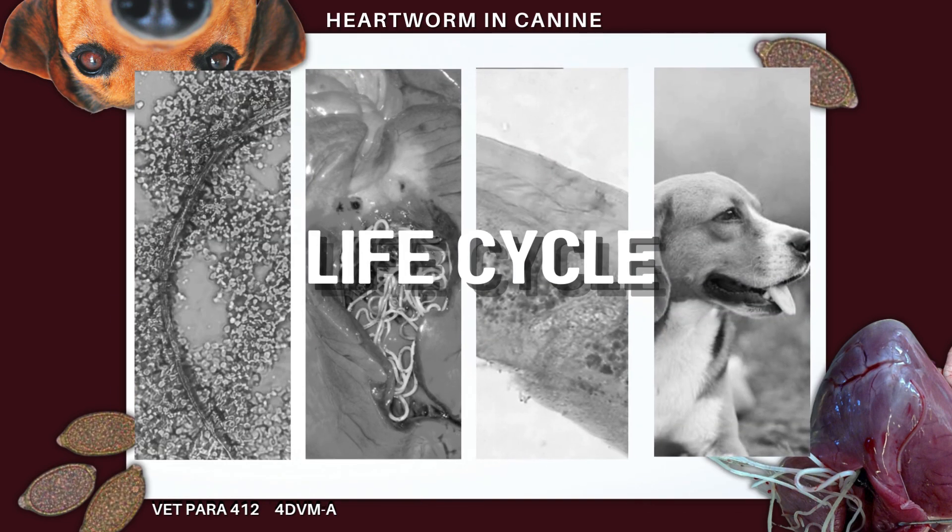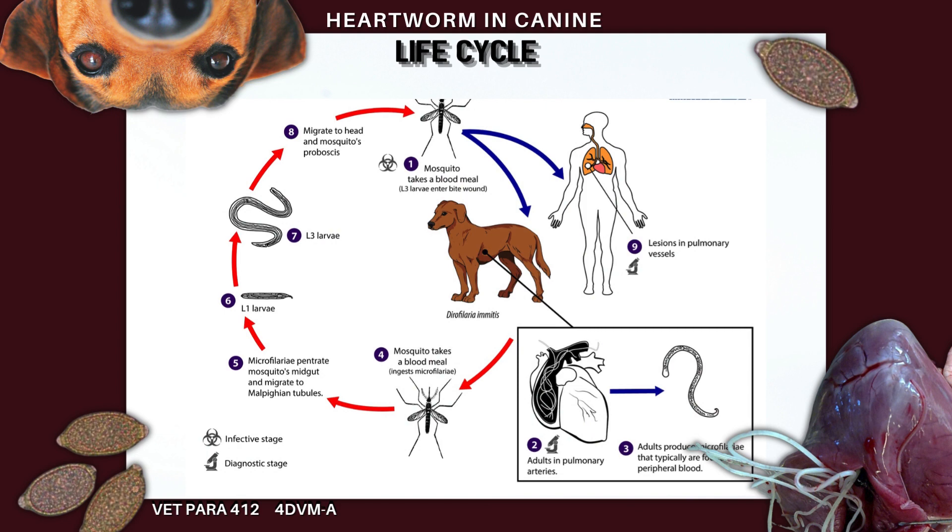The parasite requires the mosquito as an intermediate host before it can complete its life cycle in the dog. As many as 30 species of mosquitoes can transmit heartworms. The life cycle begins when a female mosquito bites an infected dog and ingests the microfilaria during a blood meal. The microfilaria develop further for 10 to 14 days in the mosquito's gut and then enter its mouthparts. At this stage they are infective larvae, and can complete their maturation when they enter a dog. These infective larvae migrate into the bloodstream and move to the heart and adjacent blood vessels, maturing to adults, mating, and reproducing microfilaria within 6 to 7 months.